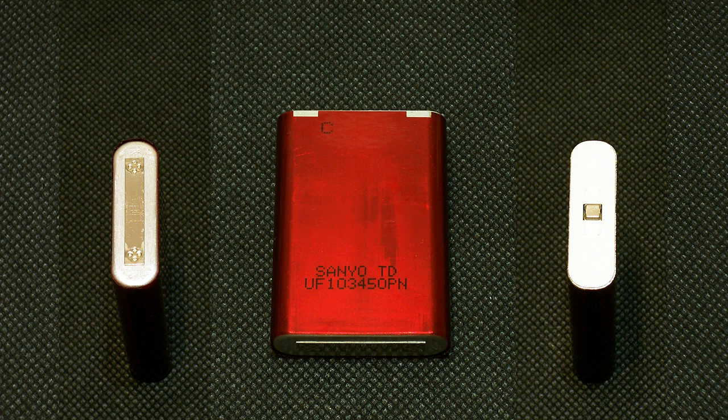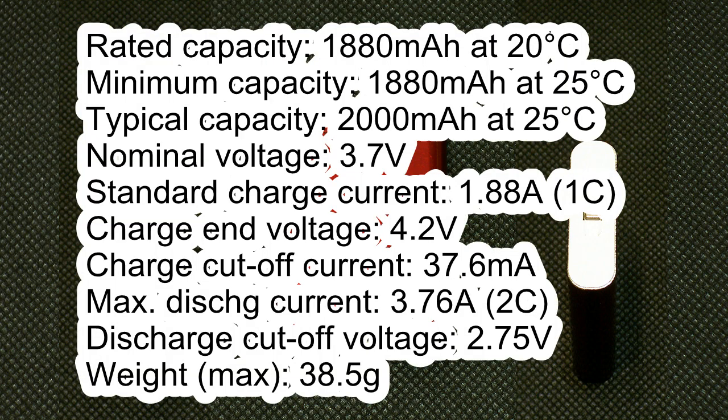It has the following specs according to its datasheet: rated capacity 1880 mAh at 20°C; minimum capacity 1880 mAh at 25°C; typical capacity 2000 mAh at 25°C; nominal voltage 3.7V; standard charge current 1.88A; charge voltage 4.2V; charge cutoff current 37.6 mA; maximum discharge current 3.76A; discharge cutoff voltage 2.75V; maximum weight 38.5 grams.